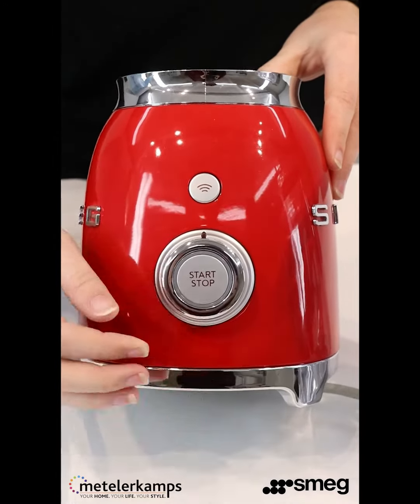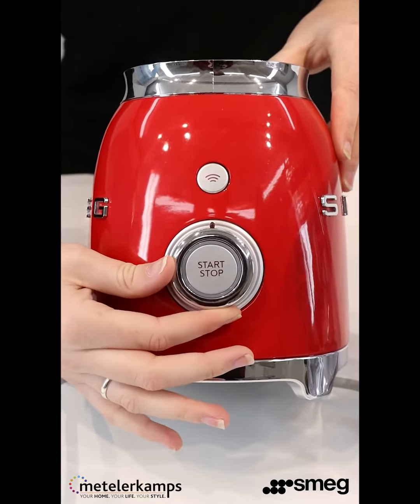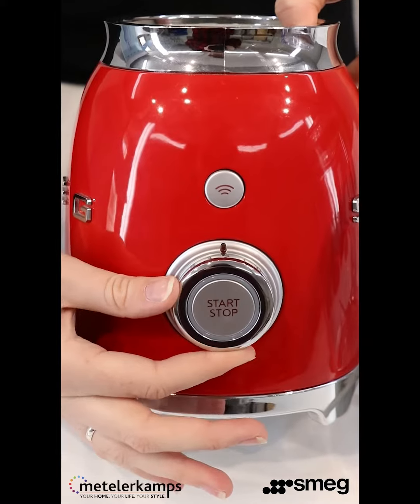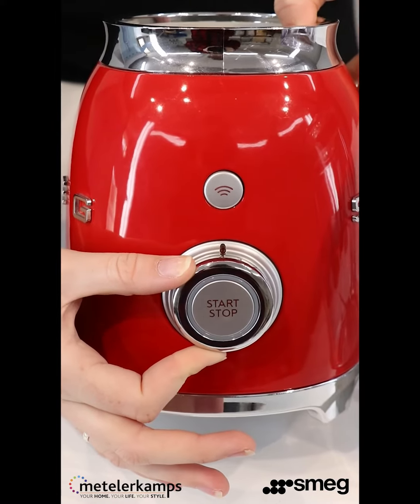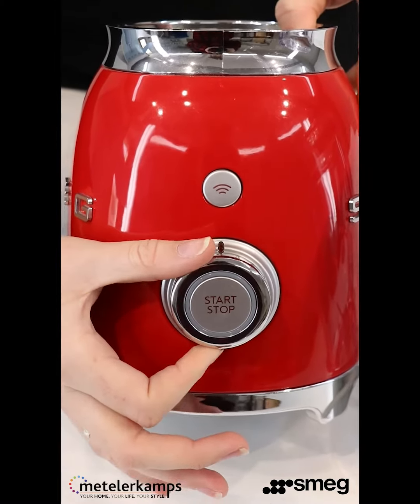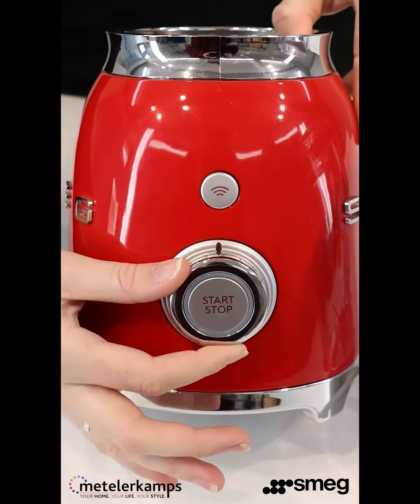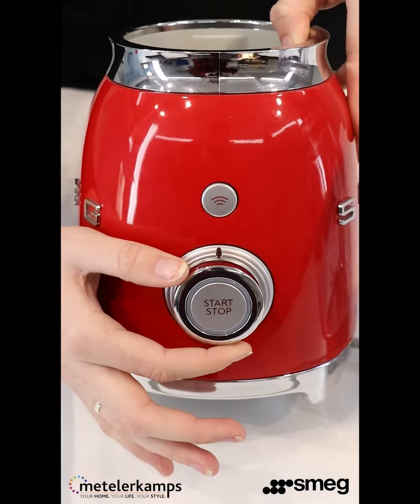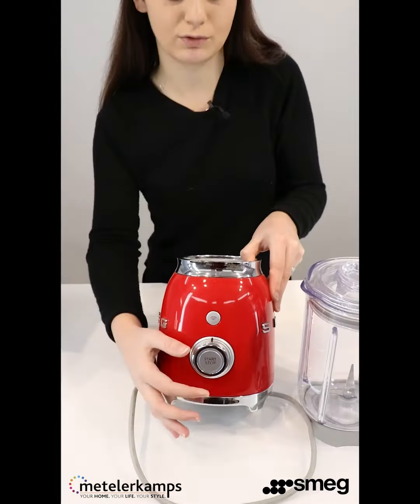On the control knob we have settings one through four. One and two you're going to use for batters or salad dressings, anything like that. Three and four are for thick soups or even pestos. On the other side we have the smoothie function, which can also make milkshakes, as well as the ice function which crushes ice and frozen fruit.